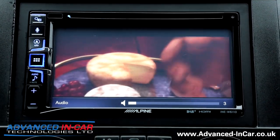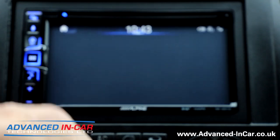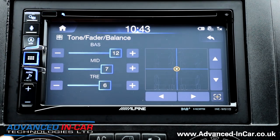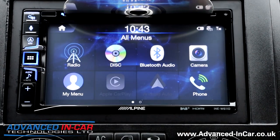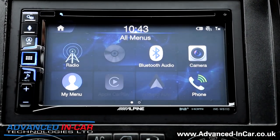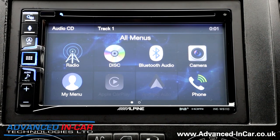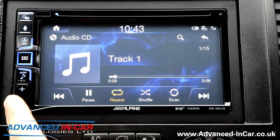Now let's get the DVD out and put a CD in. The eject function is a press-and-hold on the mute and settings button simultaneously — there's no dedicated eject button. Putting the CD in, and the audio track starts playing. Having both a DVD player and a CD player is really cool because a lot of these units now are mechless.